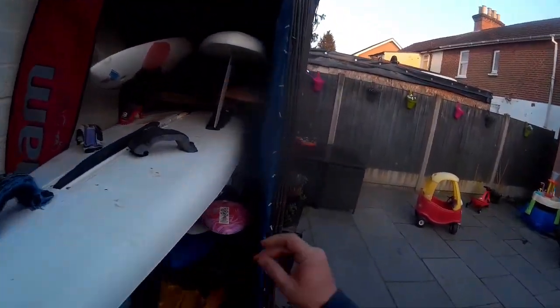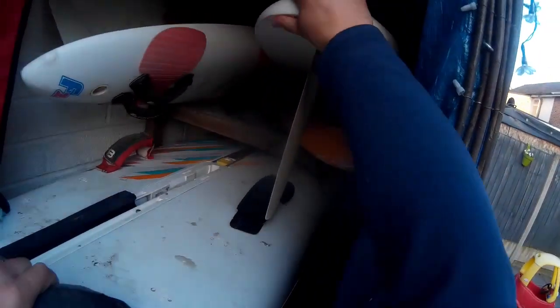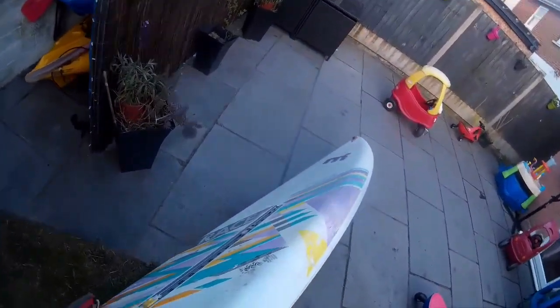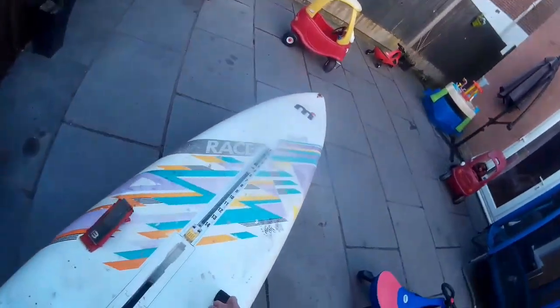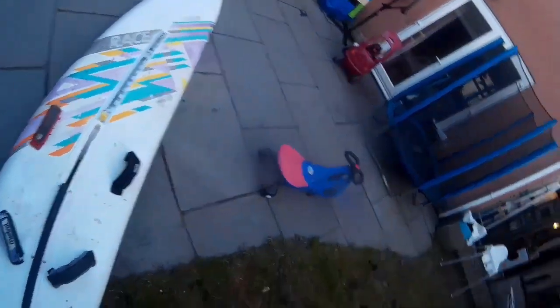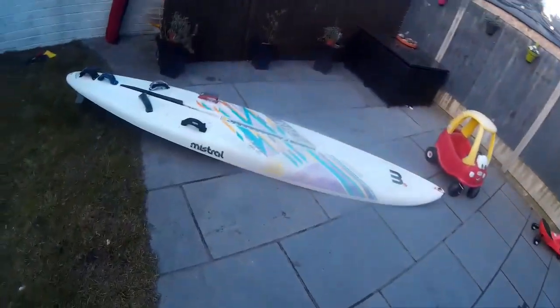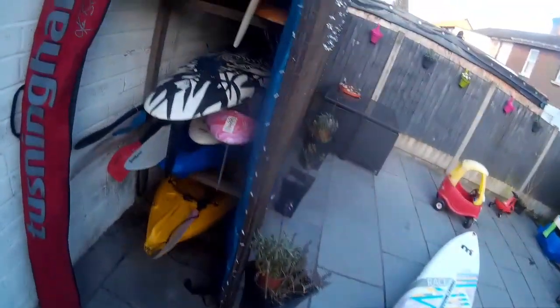This video shows getting a couple of fins fitted up to my old school longboards. It was actually recorded last summer - a bit of a fins special showing quite a range of different fins that you can put into these old windsurfing boards.